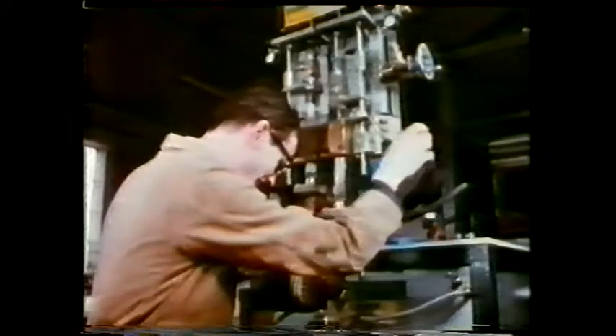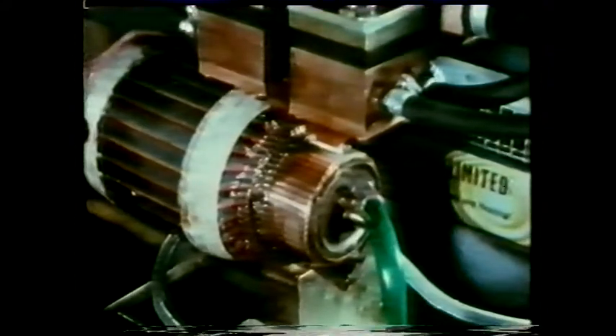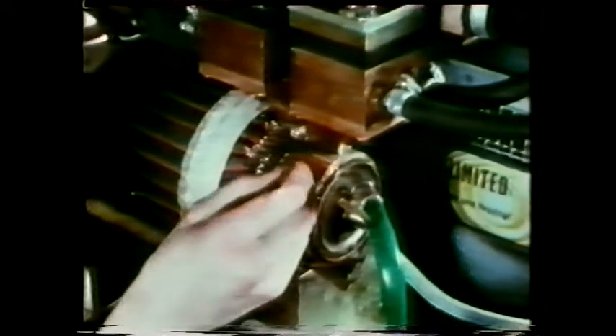Brazing has many applications in industry — for example, in the manufacture of electric motors. Here, the heat is supplied electrically using the heating effect of an electric current. The current is passed through the two parts to be joined. As the metals heat up, the filler or brazing material is applied. In order to keep the adjacent areas cool, a jet of water is used.